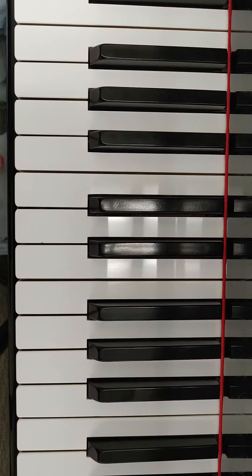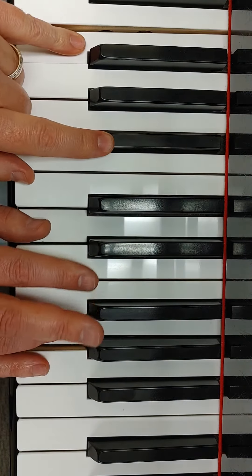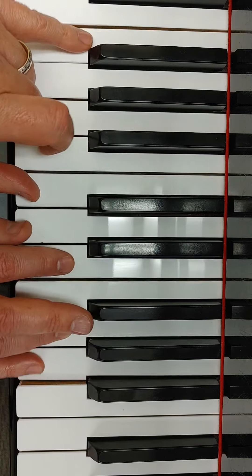This is the first song in the book that actually unites the hands together playing vertically in harmony. A practice tip for this would be not always starting at the beginning — it's easy to play those first four quarters, but let's really feel what it's like to play these together and transition to this.